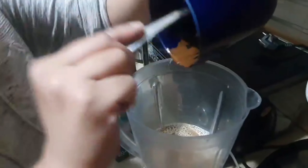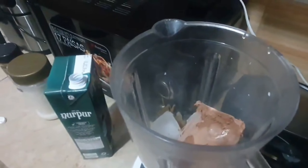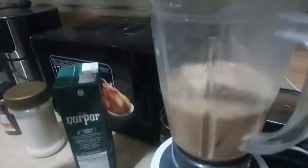Then add ice cubes and add them in the grinder. Here you have to add chocolate ice cream — or if you want, you can add vanilla ice cream instead. No other ice cream besides these.